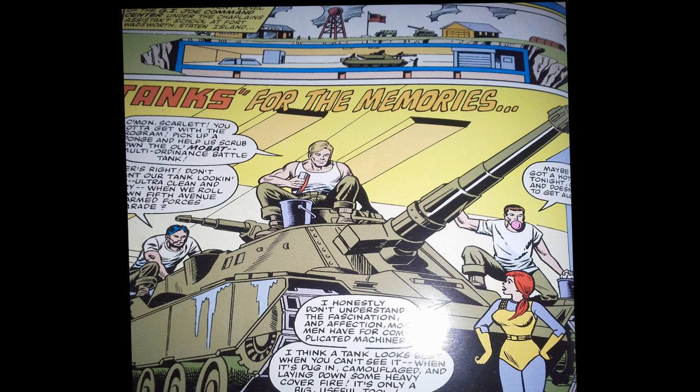On the splash page — which isn't really a splash page — we get a small panel with another cross section of the Pit, the G.I. Joe underground base. At the vehicle level, we have one vehicle: the Mobat tank. In the larger panel, we have the title 'Tanks for the Memories,' a pun based on the song popularized by Bob Hope. Larry Hama is kind of known for his puns, so this will not be the only pun we get in this comic book series.